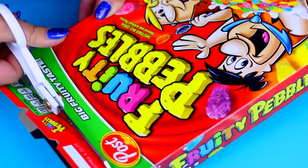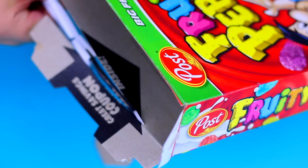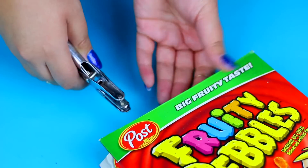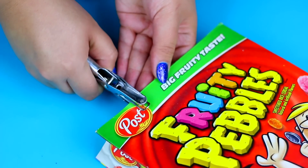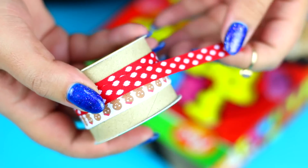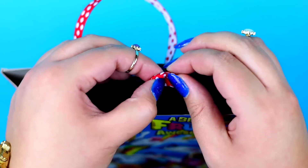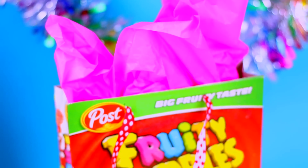Some holiday gift bags can be very expensive, so you can recycle a cereal box to make your own. Just cut the top part of the box and use a hole puncher to make 4 holes — 2 on each side of the box. For the handles I'm going to use Christmas ribbons, but you can use whatever ribbon you want. In my opinion it looks super cute, and the best part is that you are helping the planet because you are recycling!